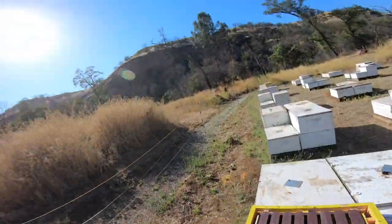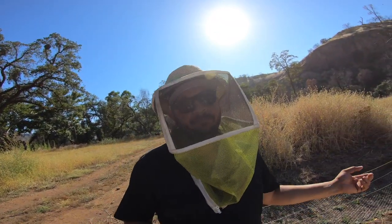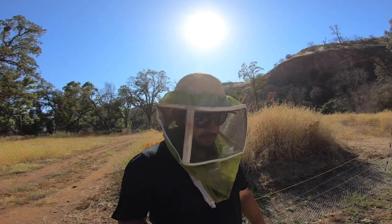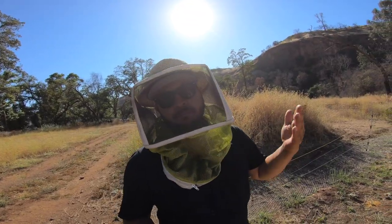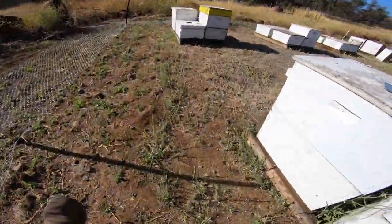Not touching it — bummer. So we are going to take this one, head over to our new bee yard, put it in one of those strong hives I took up there, and see if it's a different story. Let's go take a look at the other one over here real quick.